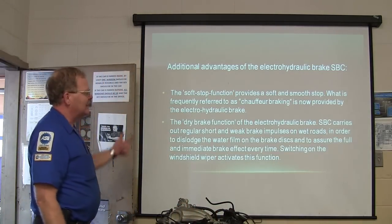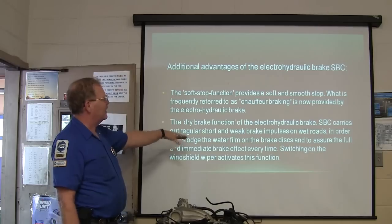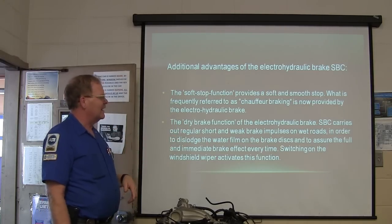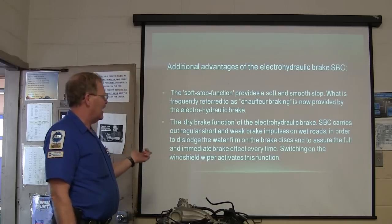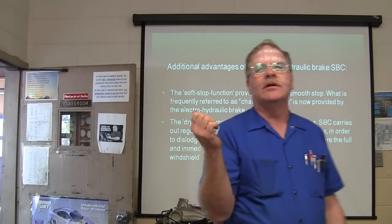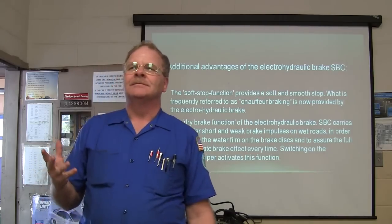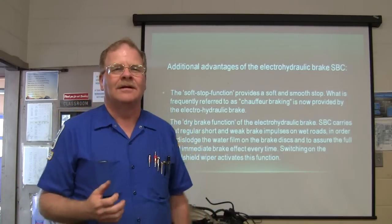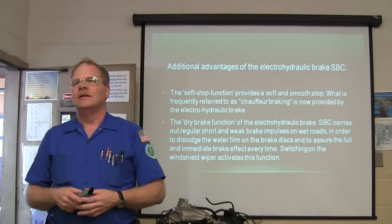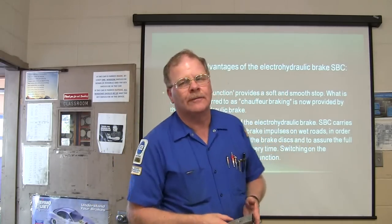Then you've got the dry brake function — this is where the rubber meets the road, or the pads meet the rotors. It carries out regular short, weak brake impulses on wet roads to dislodge the water film on the brake discs and assure full and immediate brake effect every time. Switching on the windshield wiper is how it knows you're on a wet road. It knows whether you're washing your window or not — it's smarter than that.